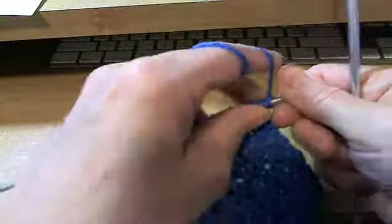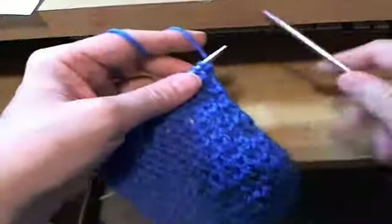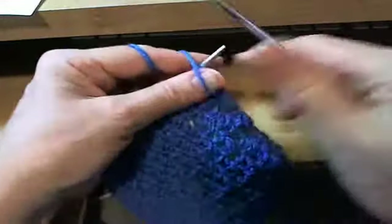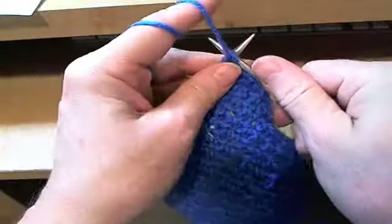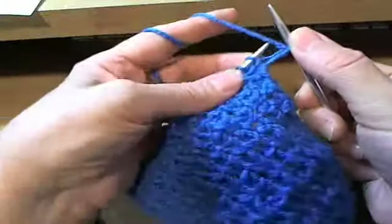Okay, so let's get going here. Now I tend to get all over the place when I'm Norwegian purling and I apologize for that. So I'm going to try and behave myself here. It's not that easy with a camera between me and my knitting. So slip the first stitch as if to purl.